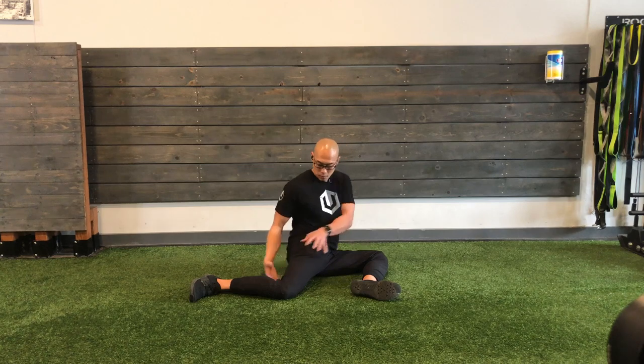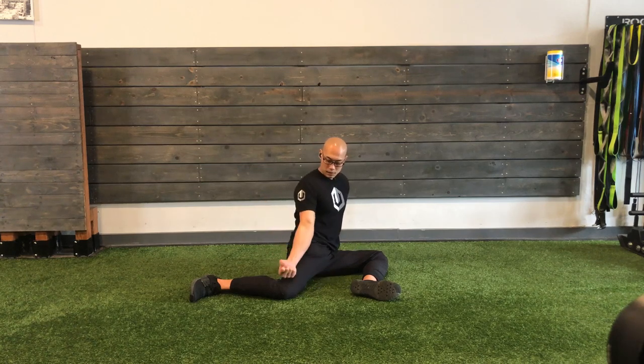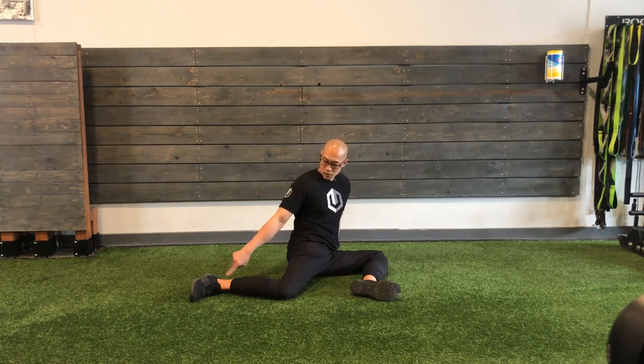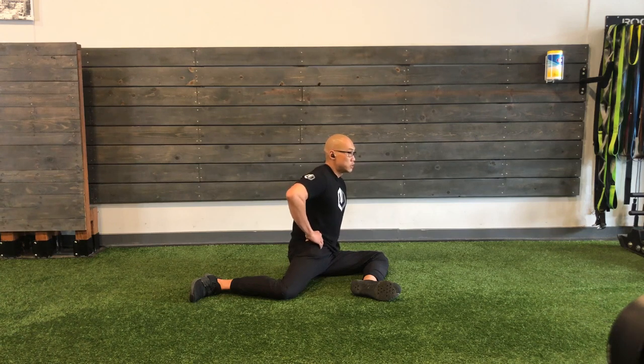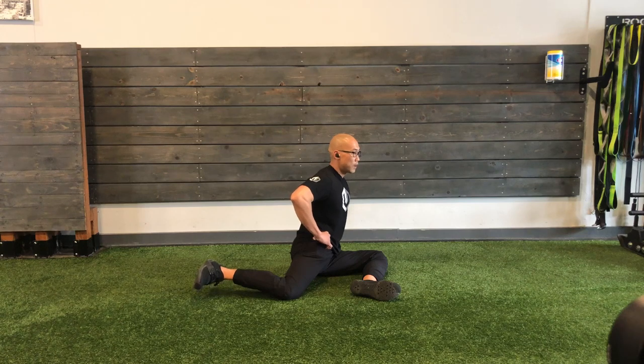We're just winding this bone this way — we want this to rotate over. Imagine that this is a stick and you're rotating that stick over. We want that to become light off the floor. So hand goes here, touch that tissue that you want to work, squeeze that tissue, then start to let that foot float up. Hold for five, four, three, two, one. Parachute.